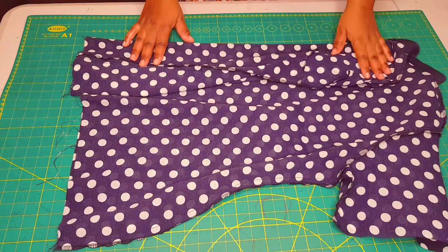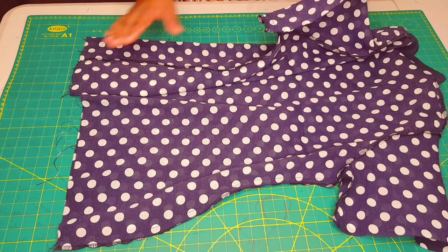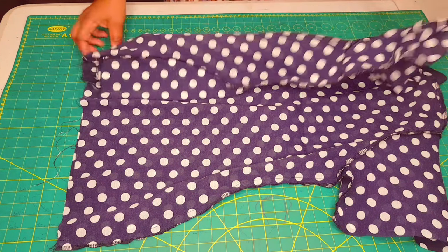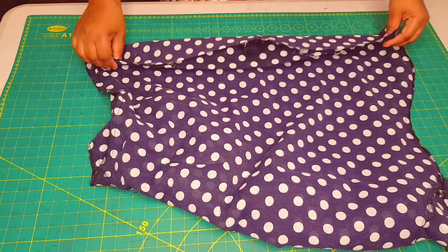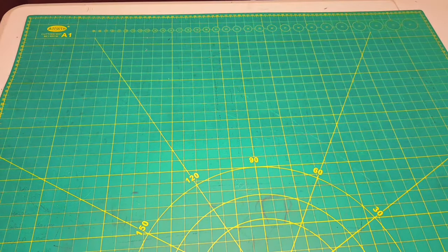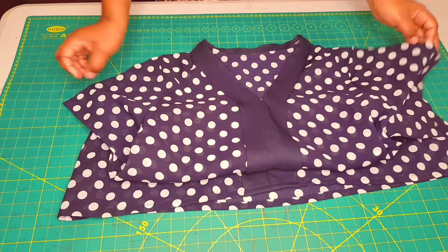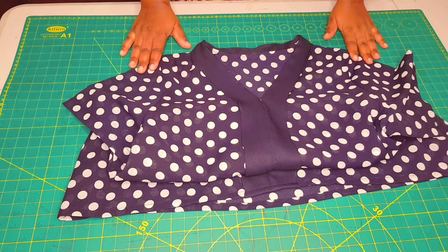The side seams are sewn and overlocked. Now hem the sleeves and the top. For the sleeves, overlock all the way around, turn the hem under, and top-stitch it. For the hem of the top, give it a double turned hem. I went ahead and finished off the sleeve hem and the hem of the top, gave it a nice press, and I'm happy with the result. Thank you!